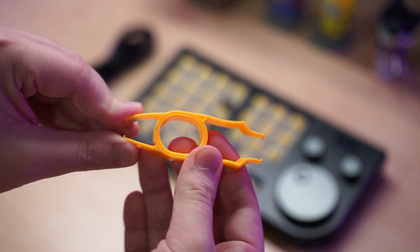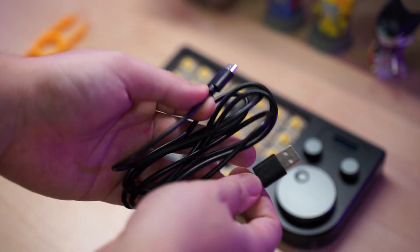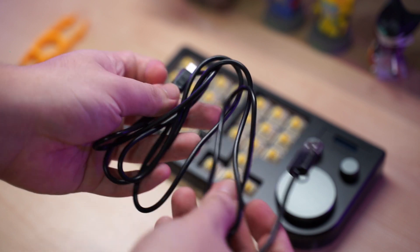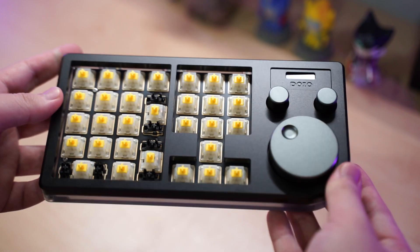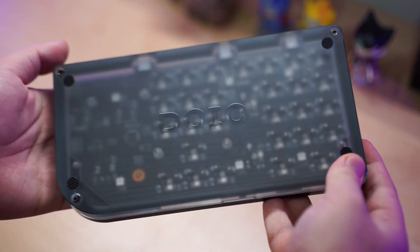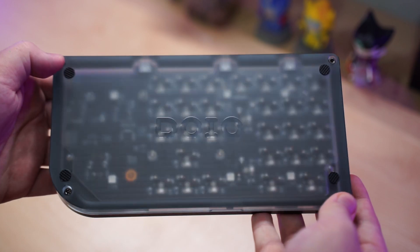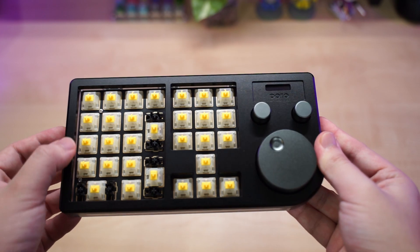Included in the box is a yellow two-in-one plastic switch and keycap puller, a black Type-A to Type-C cable which is around one meter in length, and the macro pad itself, which comes with 30 switches and plate-mounted stabilizers already included.